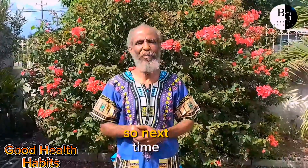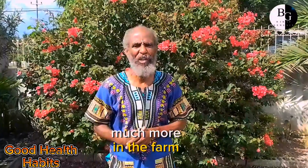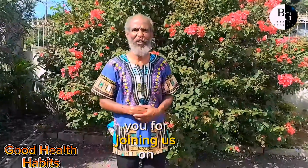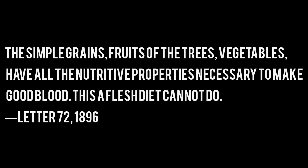So next time we will teach you how to do much more in the farm. God bless you, and thank you for joining us. Good health. See you next time.